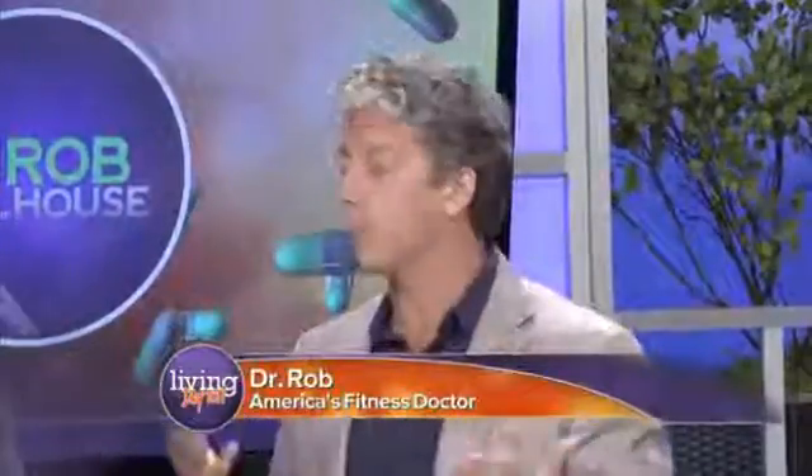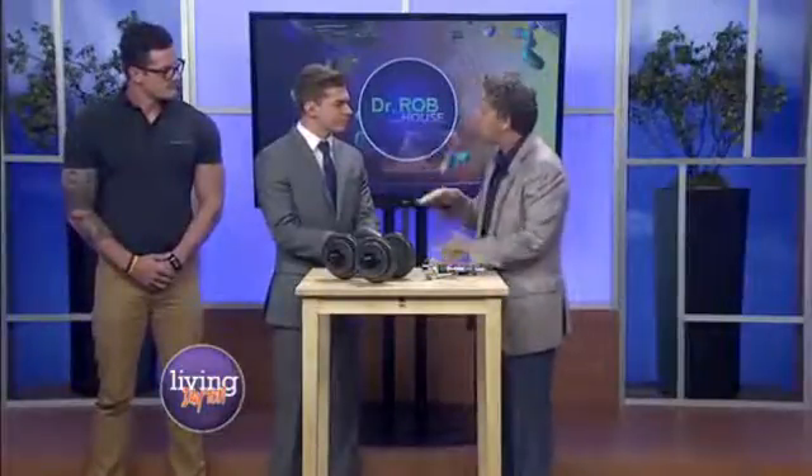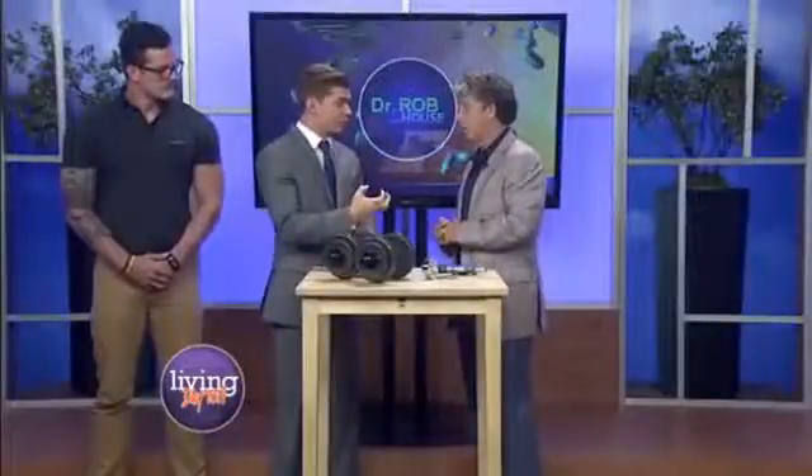Why is grip strength so important, aside from the things we listed? This is really interesting — it's such a simple test, but it actually tells us a lot of information. How strong your grip is relates to how healthy you are overall. This simple three to five second test really lets us know how your overall health is doing. And as we track it over time, as it's declining — for every five kilogram decrease in grip strength, your chance of having a heart attack and stroke goes up by 18%. So you want your grip strength to go up.